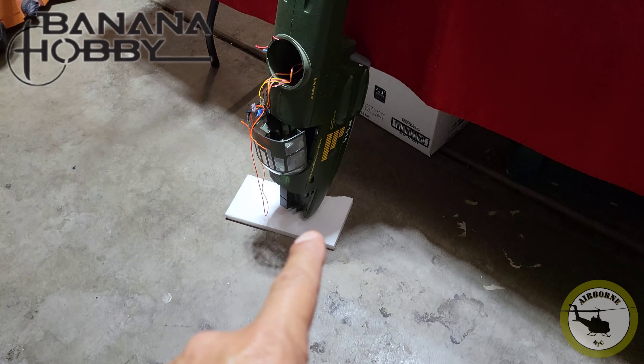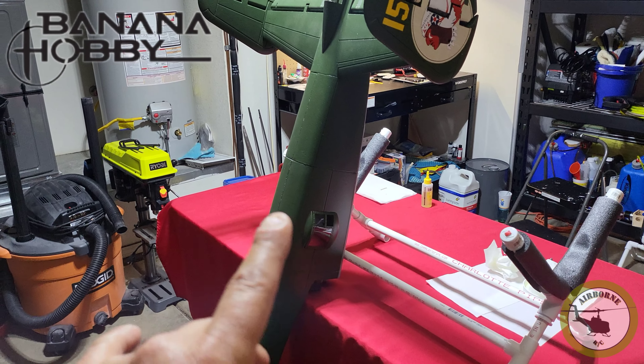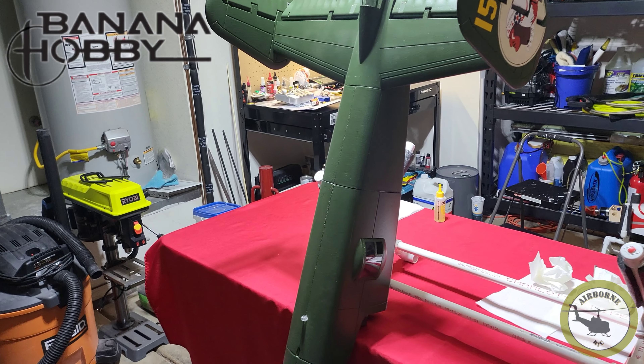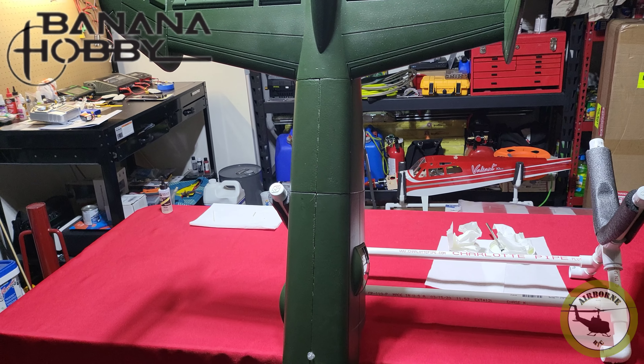We got her all glued. I've got a piece of foam on the ground and I'm going to leave her sitting up on its nose and let gravity do the work. It sets in 30 minutes, but I'll let it sit overnight. See you in the morning.